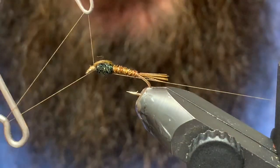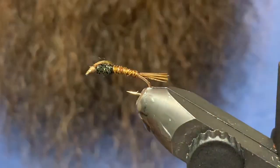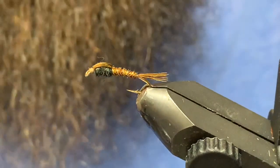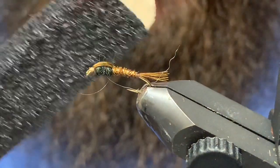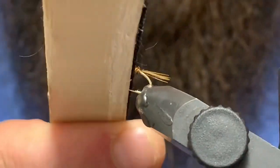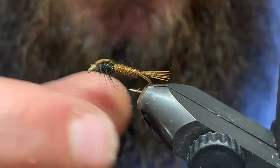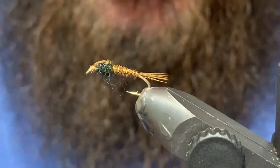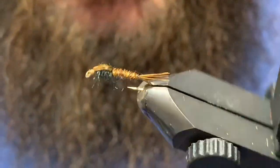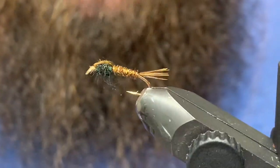Clean the head up just a little bit — four or five turns — snip that out of there, and that's almost all she wrote. You can either take a bodkin or a velcro brush and give that a little raking back and forth. As you do that, you get lots of little fibers coming out, giving the fly a little bit of the buggy factor. And the buggy factor catches fish!